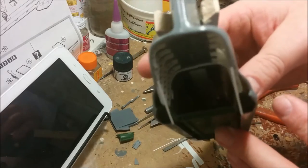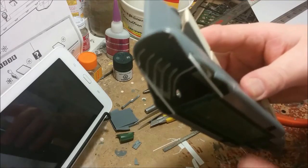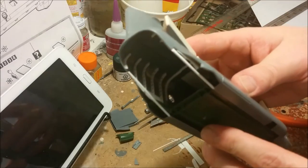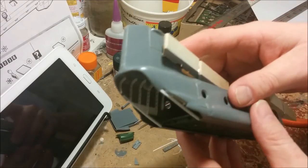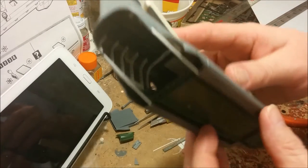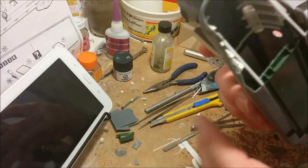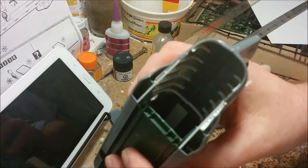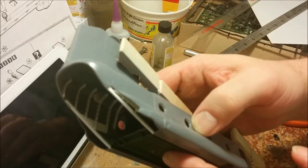Most of the inside of this Chinook is devoid of any detail — there are no seats or anything like that, and it's going to stay that way. However, since the ramp is going to be down, I'm going to continue adding detail to the rear end. It won't be 100% accurate — probably lucky if it's 50% — but the main thing is I want it to look basically busy and cluttered, with the basic structures you'd find in the back of a Chinook. I've drilled holes in the ribs — let's get moving on the build.